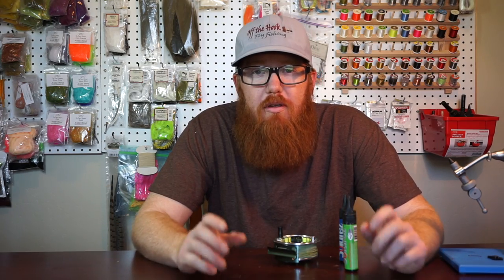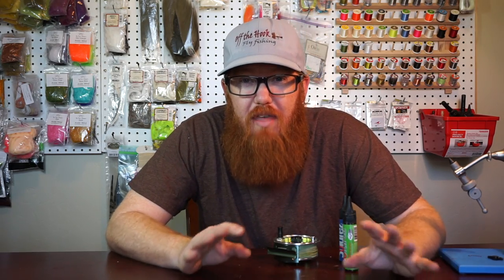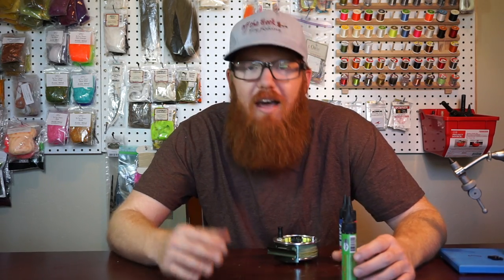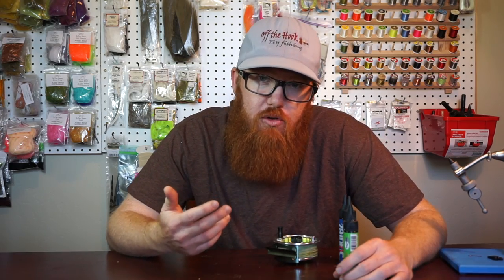Hey McFly subscribers. I have an exciting announcement to make. I am very close to 5,000 total subscribers for the channel. This is a huge accomplishment and I'm super excited about it. I can't even thank you guys enough. But I want to give you some kind of thanks besides just saying thank you on camera, so I decided I'm going to do a giveaway.